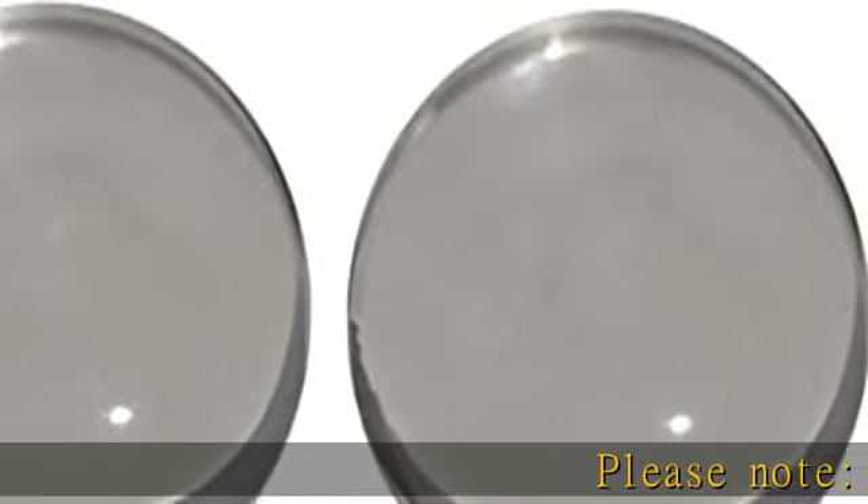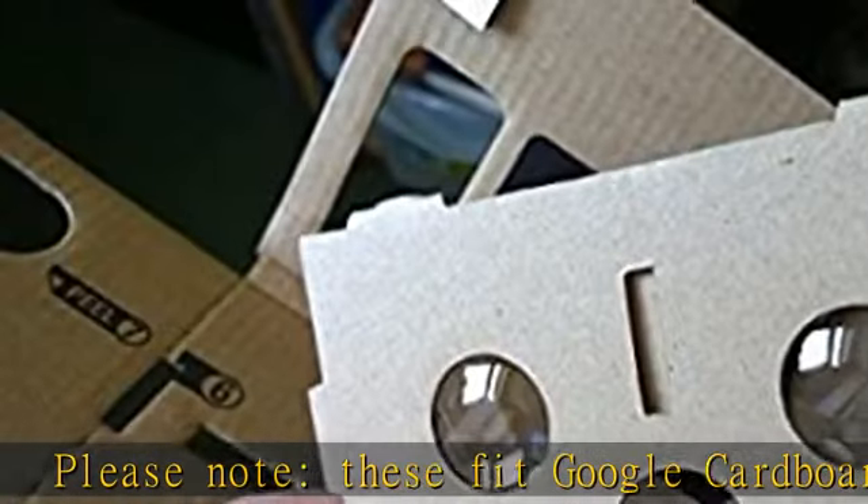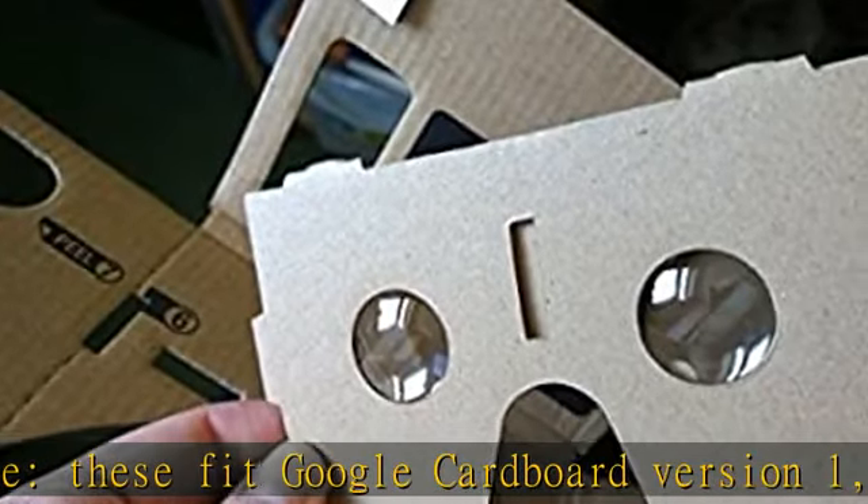Please note, these fit Google Cardboard version 1, which are smaller than the more recent version 2. As such, they will not fit Google Cardboard version 2.